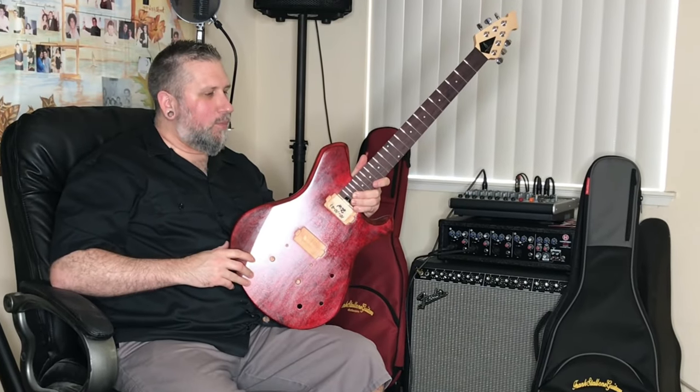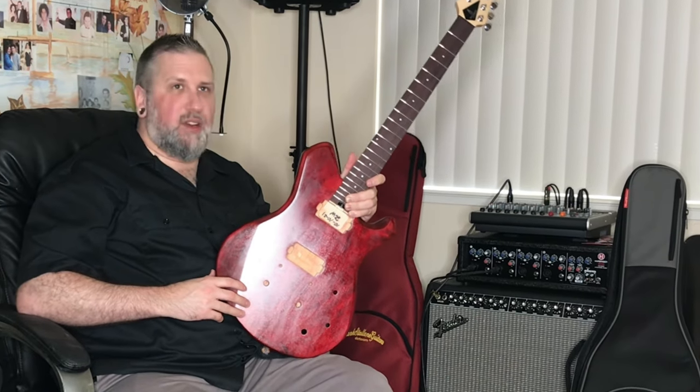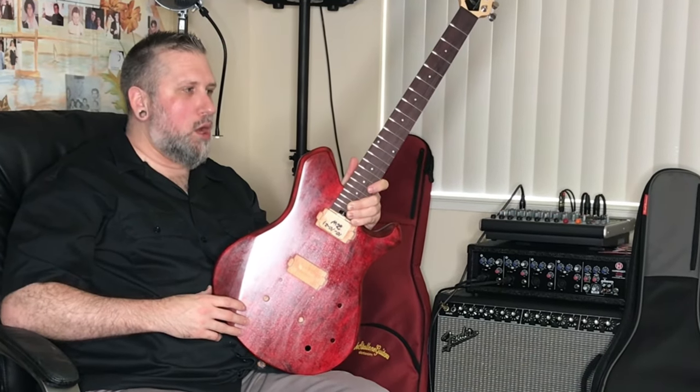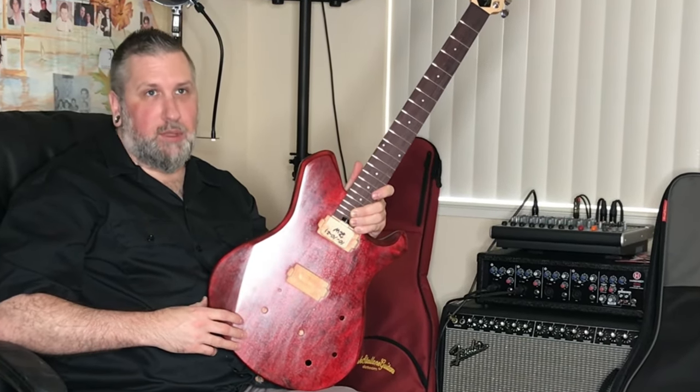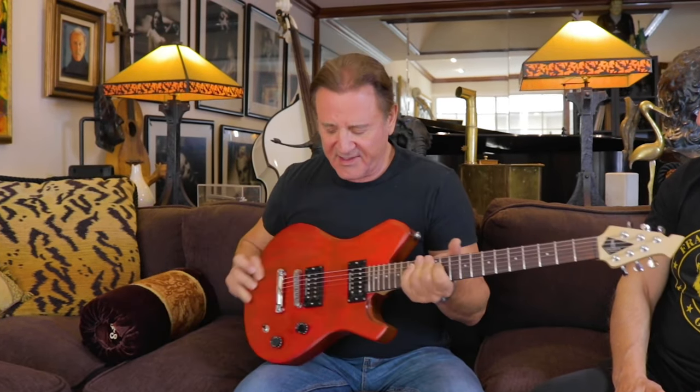This neck-body heel attachment is designed very specifically to be strong, stable, and just easy to use. Very well made, but it's thick. It sustains and it plays very well. This is really a good guitar.